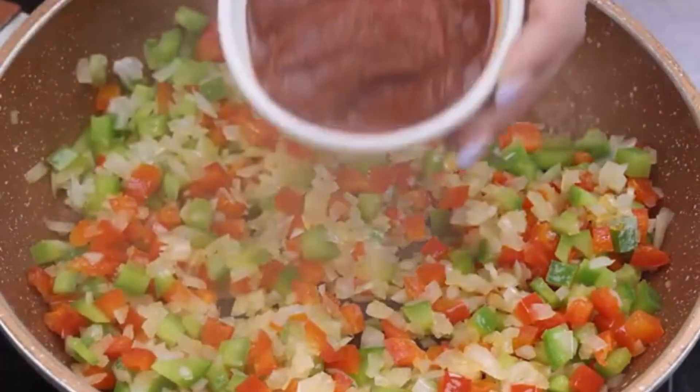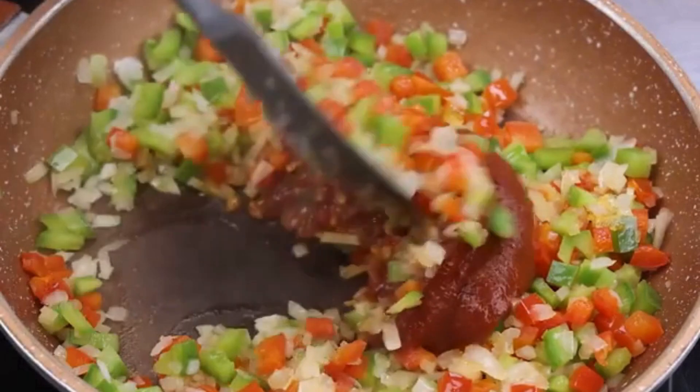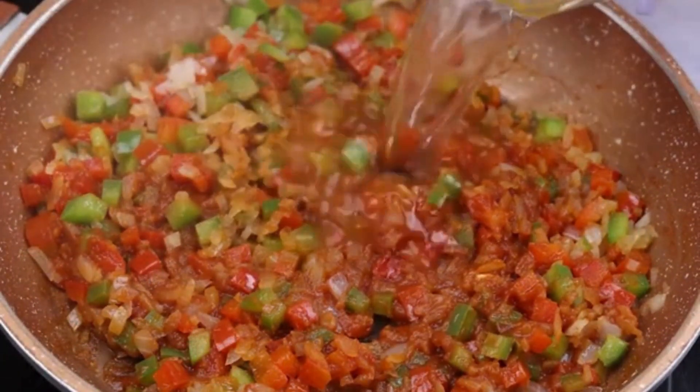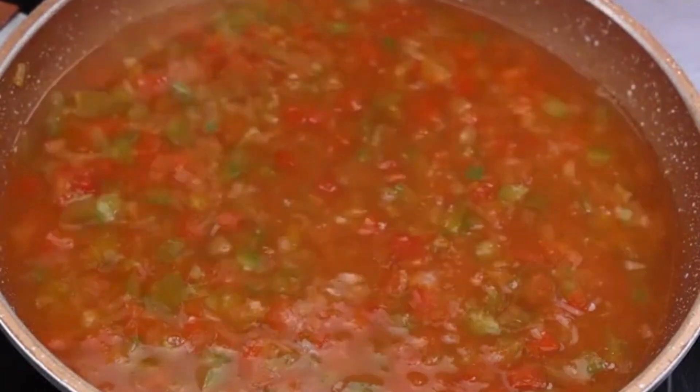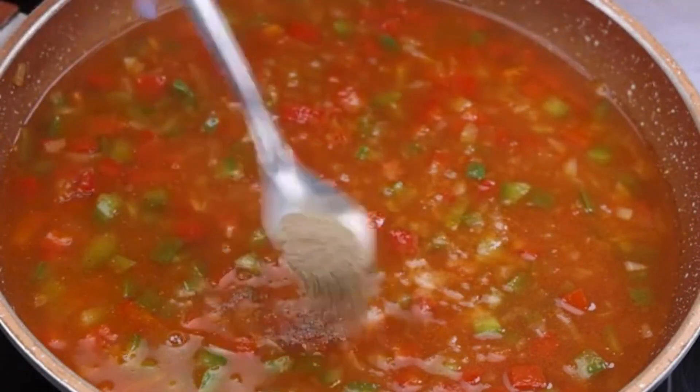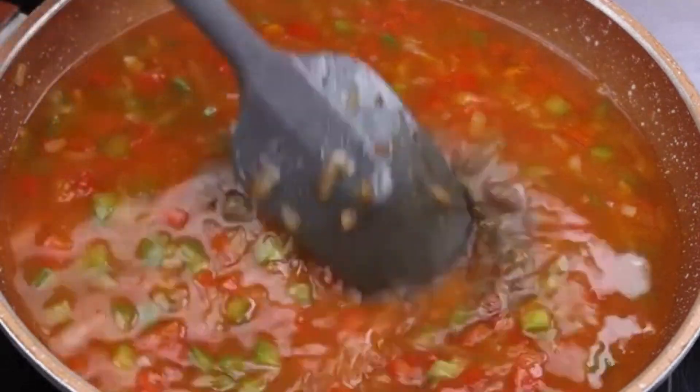Done this, I will add 2 tablespoons of tomato extract and stir. Then I will pour 200 ml of water, a teaspoon of salt, half a teaspoon of black pepper, and mix to incorporate the seasonings into the recipe.